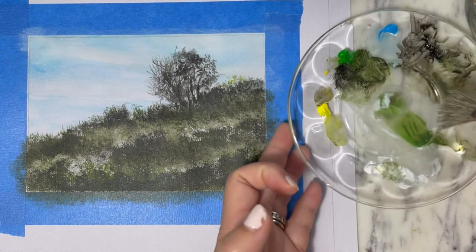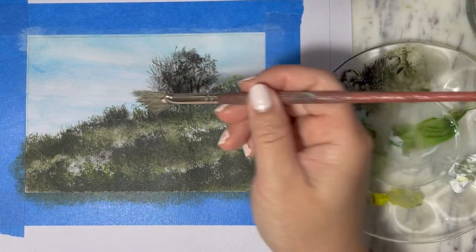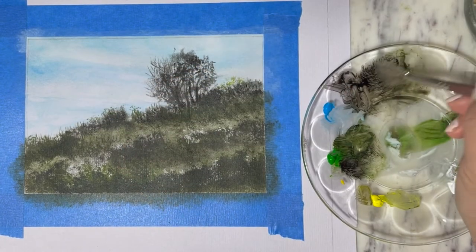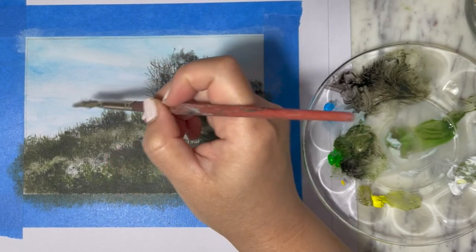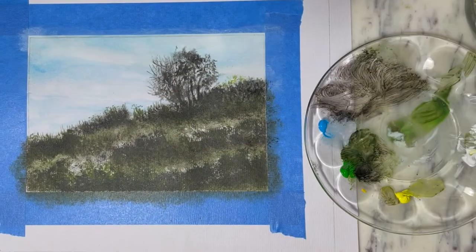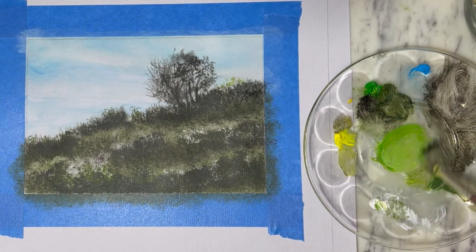Using a fan brush with hard bristles in the color of green mixed with black, I'm adding more layers to the grass. Then I'm going to continue with the fan brush, this time mixing green with a little bit of yellow.